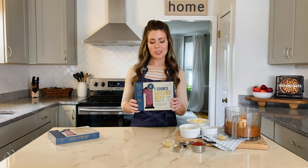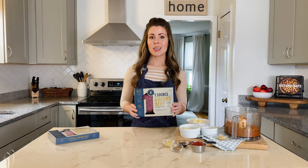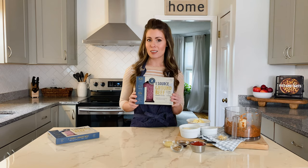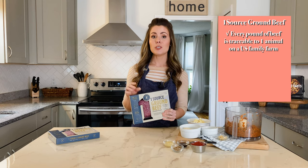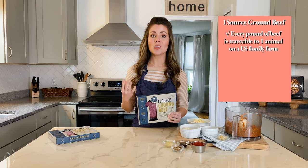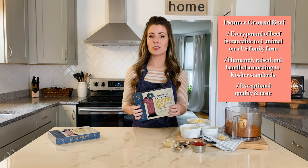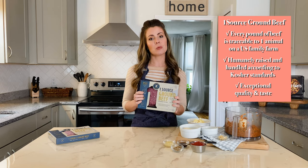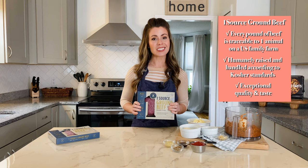I'm Whitney from SweetCayenne.com and I'm excited to make these meatloafs today with this one-source ground beef from Zephyr Foods. They were kind enough to give me a sample, although this video is not sponsored. What I love about one-source ground beef is that for every package you can trace it back to a single black Angus cow on a U.S. farm, so you know exactly what's in your meat, where it came from, and can rest assured the animal was humanely raised and the beef is going to be absolutely delicious.